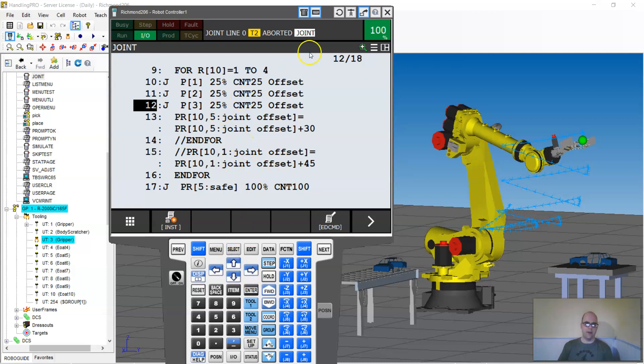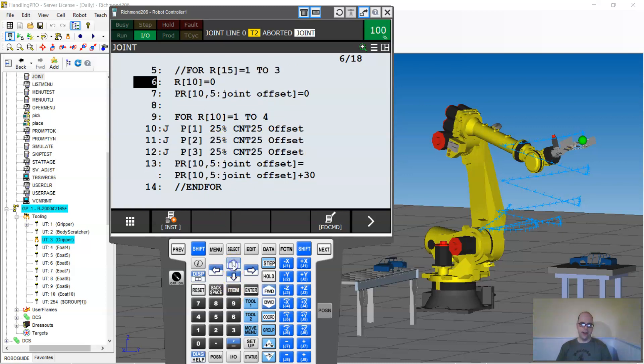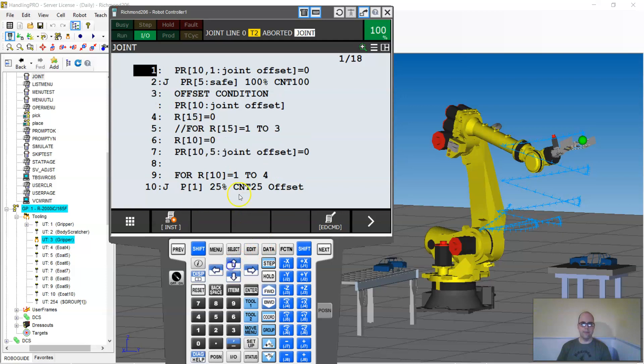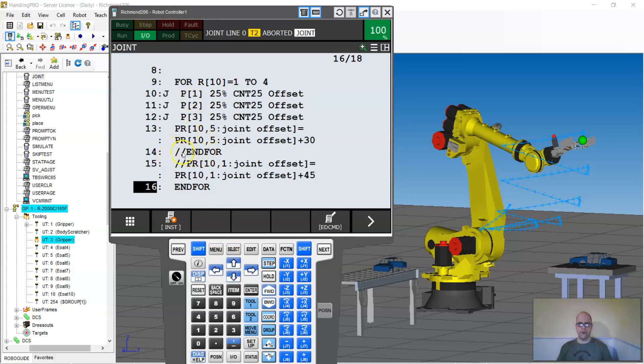I have the same offset setup and I'm still using position register, but now I have a FOR command that reads register 10 going from one to four — so four times. The FOR command defines the register that loops through. Notice that on the outside I have a FOR command, then everything I want to loop is inside it, then the N4 to close it. Everything I need to reset goes before the FOR, and everything I want to repeat goes between the FOR and the N4.